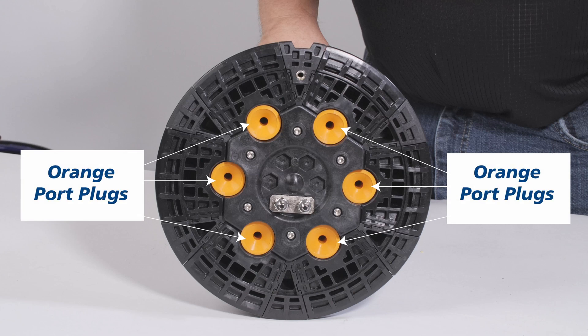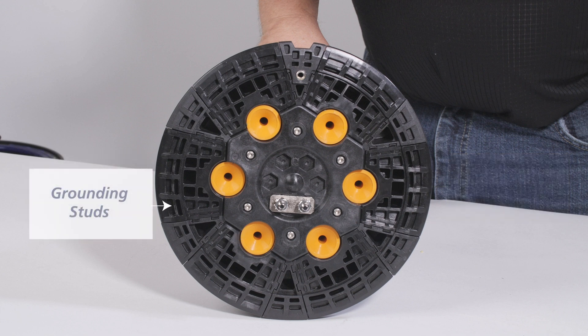The APEX base has six ports with orange port plugs, each holding the same diameter cable. There are also optional ground studs with removable bonding linkage between studs. This assembly includes a ground lug to attach to a shield bonding kit.